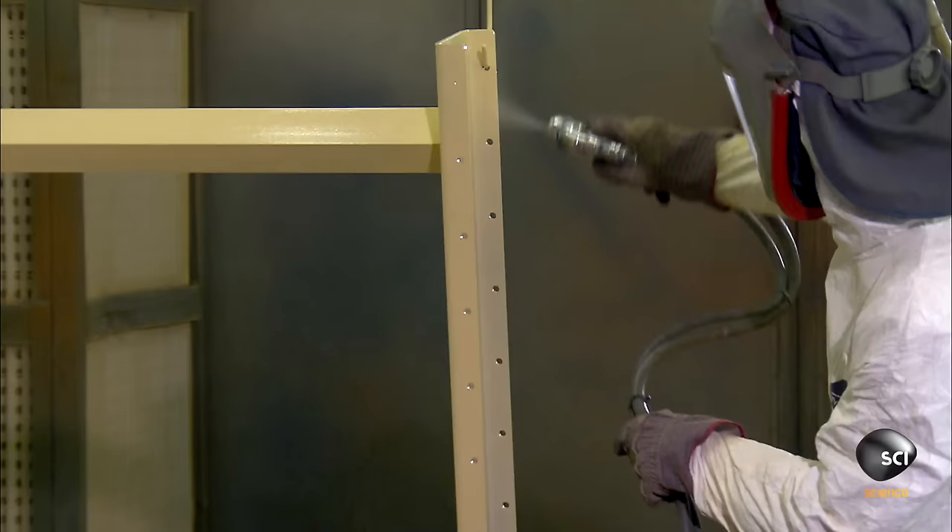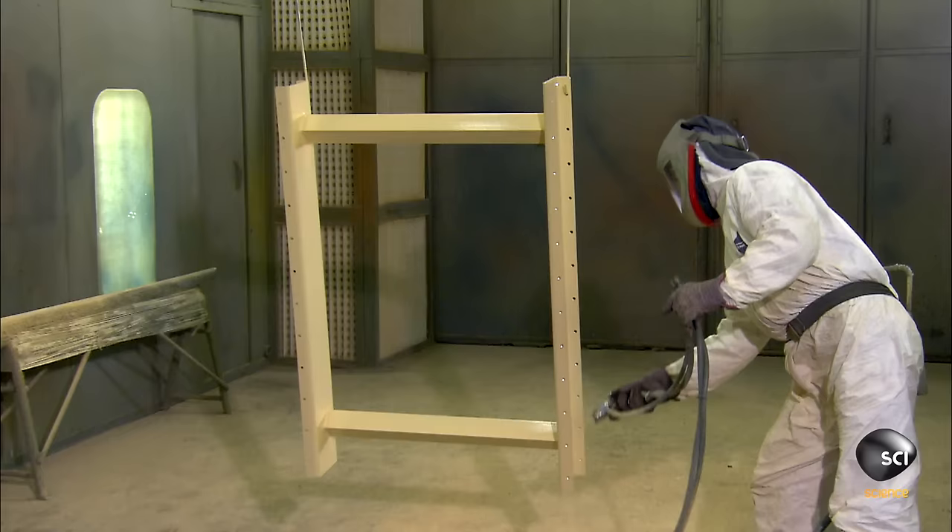Then they paint the frame. The paint isn't just for decoration — it also protects against rust.